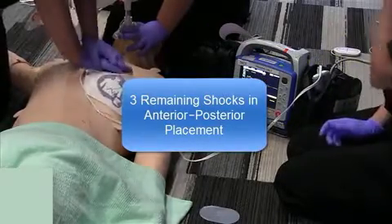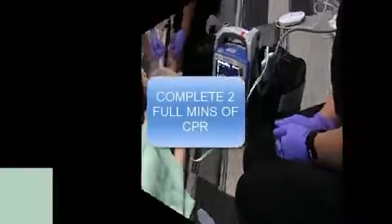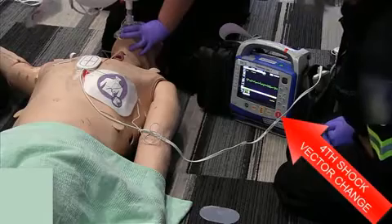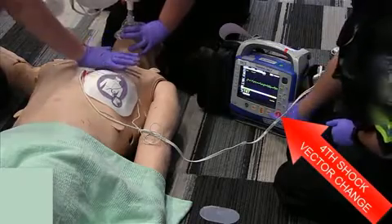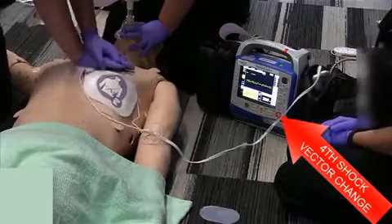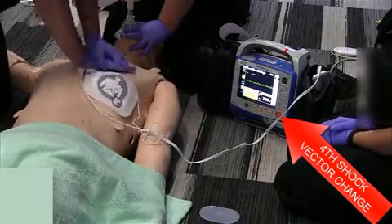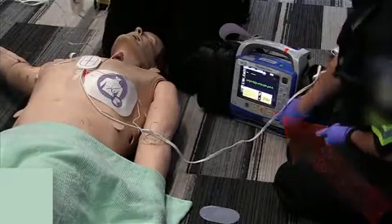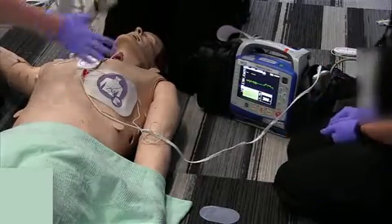25, 26, 27, 28, 29, 30. Stop CPR. We're doing our fourth rhythm analysis. It's VF. Continue CPR. Charging again to 200. Okay, stop CPR. Everybody hands off. Shock delivered. Continue CPR.